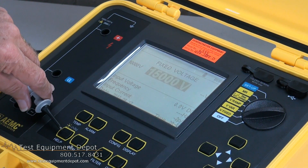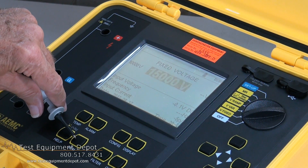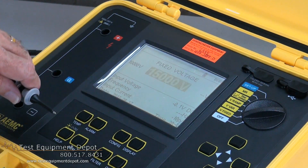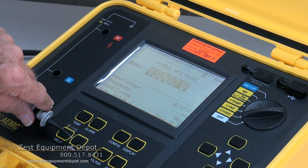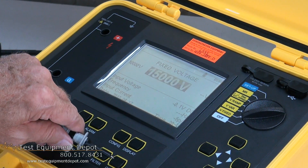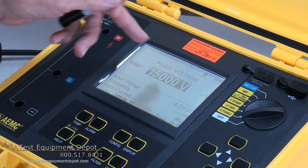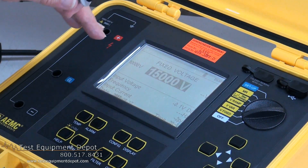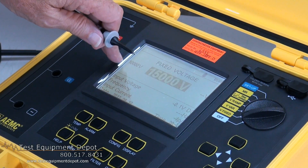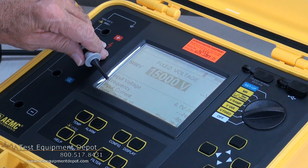We do have a help screen and a mem screen. Mem allows us to initiate a recording of our test, and it also allows us to bring back up and retrieve a test. Then by hitting the graph button, it allows us to actually see the graph of the curve of our test on the front of the screen — so we can make informed decisions out at the job site without necessarily having to go back, download the data, and review it on a computer screen.